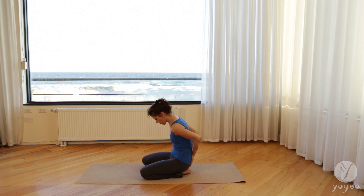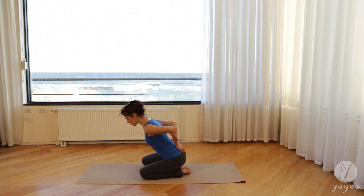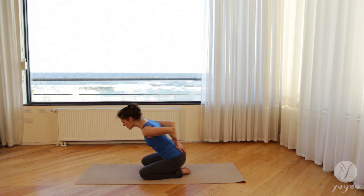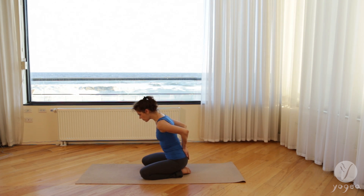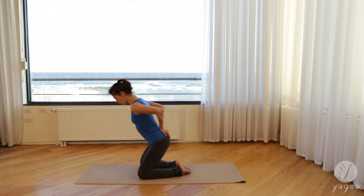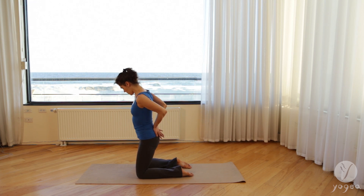Exhale, move in like a shell. Inhale one more time, reach through the crown of the head, soften through your front ribs, bend your elbows, exhale, cave in. And last time, inhale. As you exhale, lift your hips off your heels, bring your shins so that they are parallel.